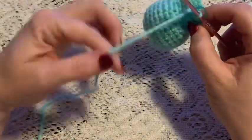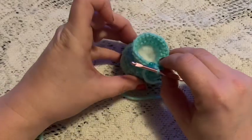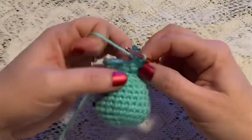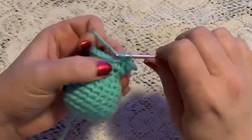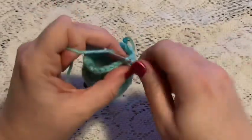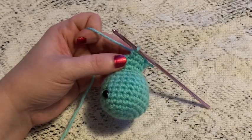At the end of round 15 you should end up with 24 stitches. Now's a good time to go ahead and start adding your stuffing, and you'll continue to add stuffing as you go from this point on. For round 15 we're just going to do one single crochet in each stitch all the way around, and at the end of this round you should still have 24 stitches.